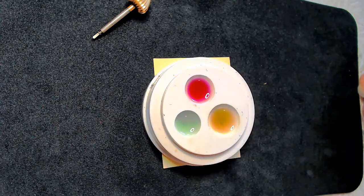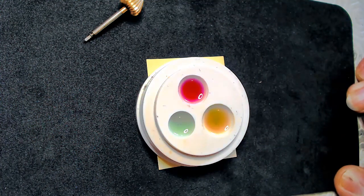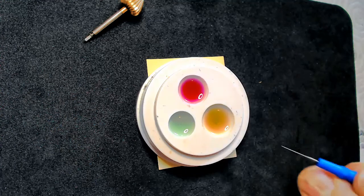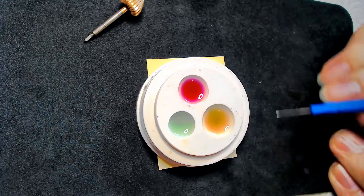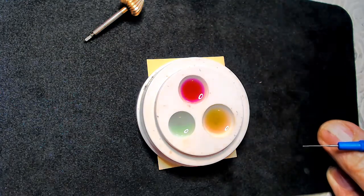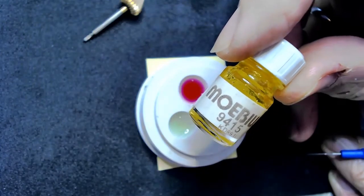I was asked to make a video on oiling watches, so I'm going to run through various types of oils, where you oil on a watch, and maybe a bit on technique. I just keep three oils going all the time, and mainly use these three types of oils plus one more oil I use on the escapement.